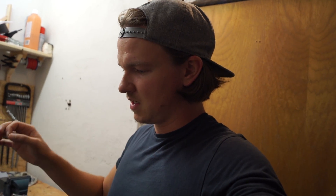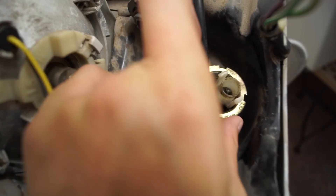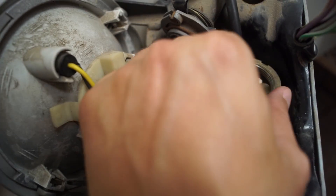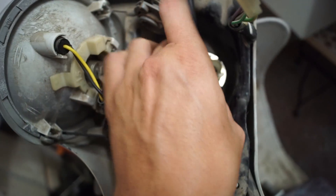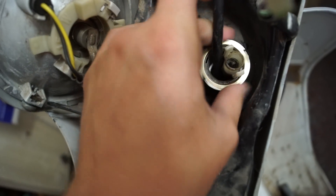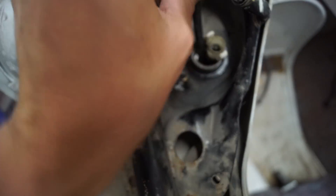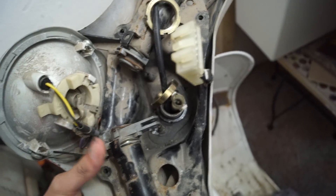Die Hauptaufgabe heute ist es, dass wir hier das Ganze demontieren. Wir wollen den Lenker heute abmachen - das machen wir jetzt. Ich habe gestern Abend schon die Nutmutter losgeschraubt, das hat natürlich ein bisschen Kraft gekostet, aber die sind lose. Ich habe sie soweit losgedreht, dass ich die mit der Hand jetzt abdrehen kann. Das schaut gut aus.